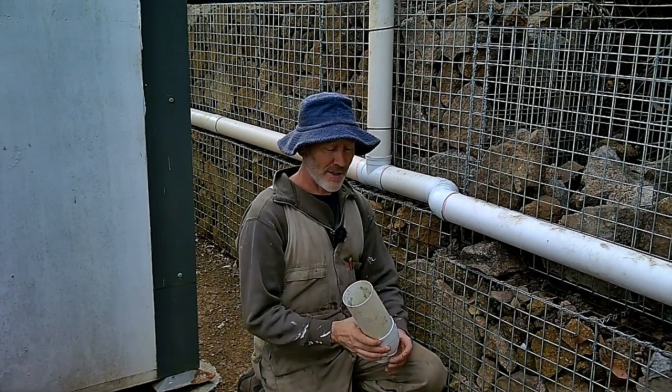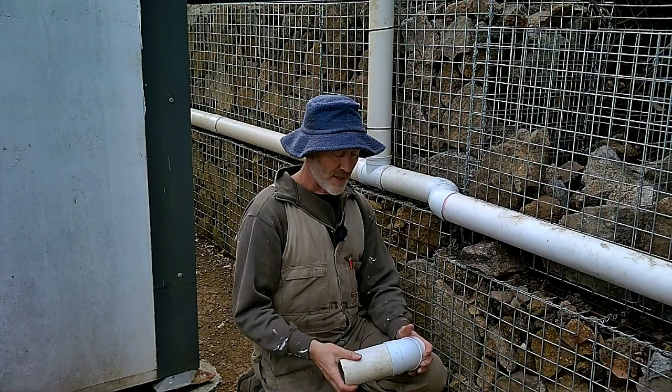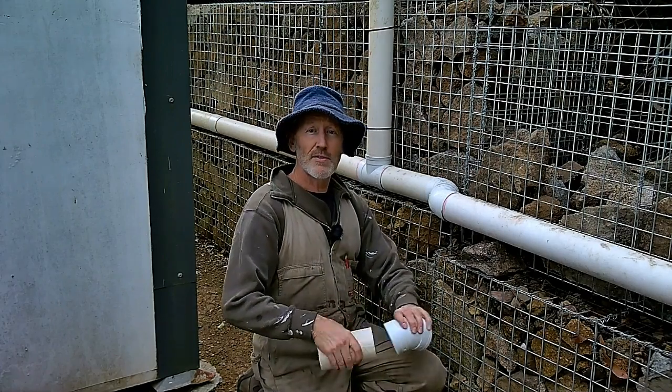We just ran out of time and had to go down and get the plumbing bits at the hardware store. This stuff is super easy to deal with — anyone can do it. Anyway, thank you very much for watching and I'll see you all next week.